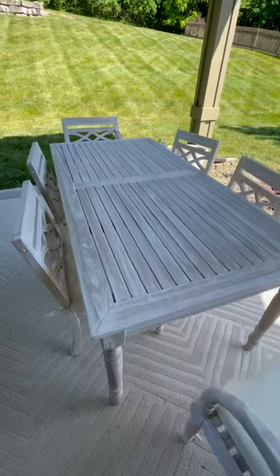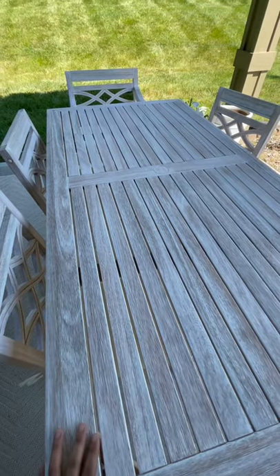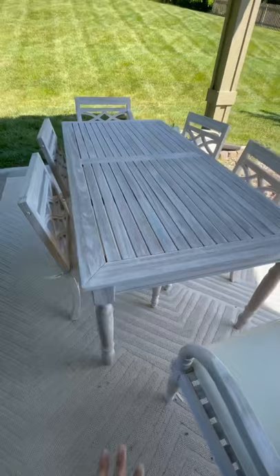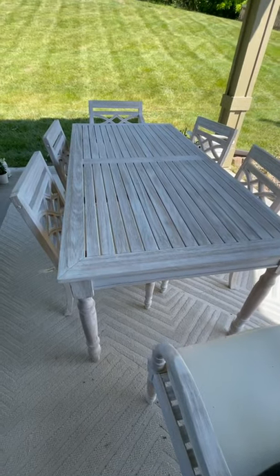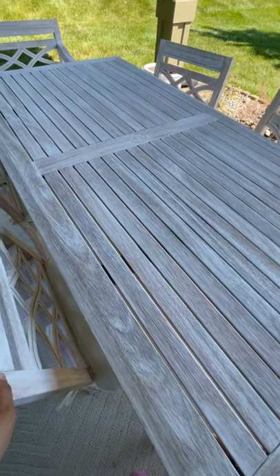Hey guys, just want to do a quick review on this Ballard Design dining set that we just got in yesterday. It is beautiful — it's a whitewash seven-piece set. It comes with six chairs, which is great for our family of four kids and two adults. They also have a teak version, which is also pretty.